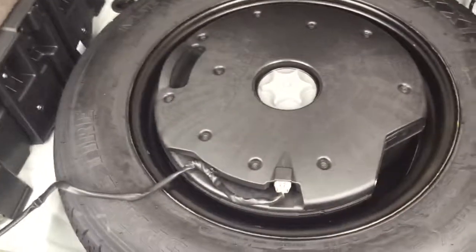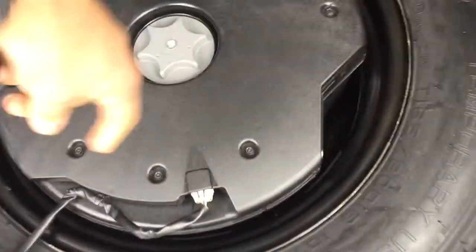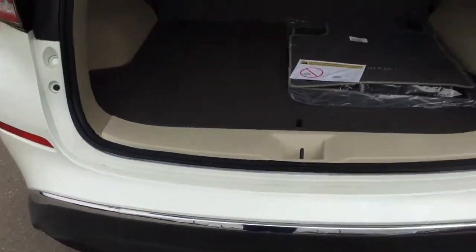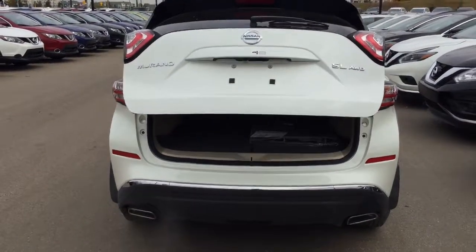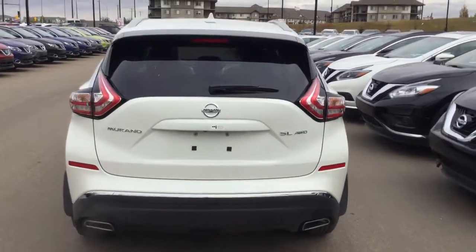You get your spare tire area and this is actually your Bose subwoofer there as well. It's got a motion-activated liftgate. You get a backup camera, rear wiper blades, and dual tailpipe exhaust.